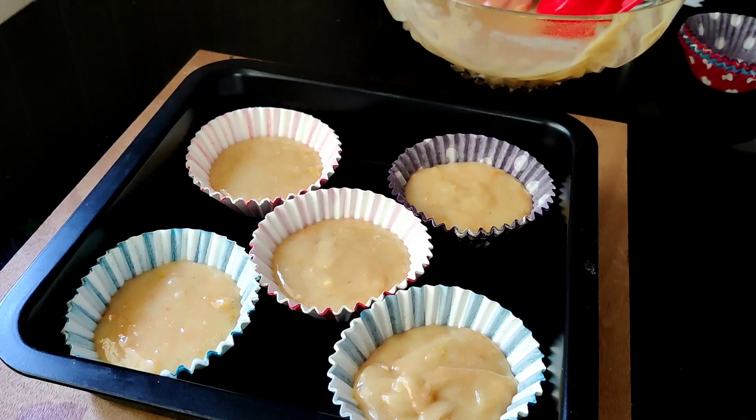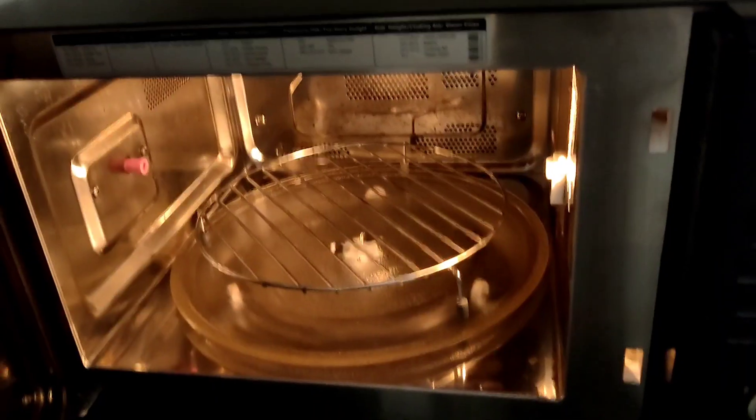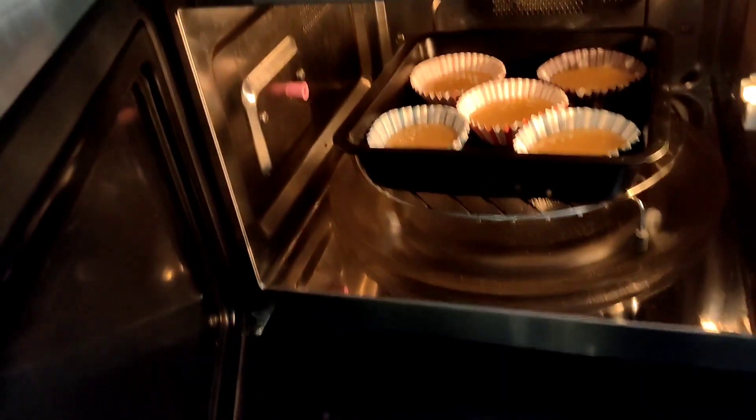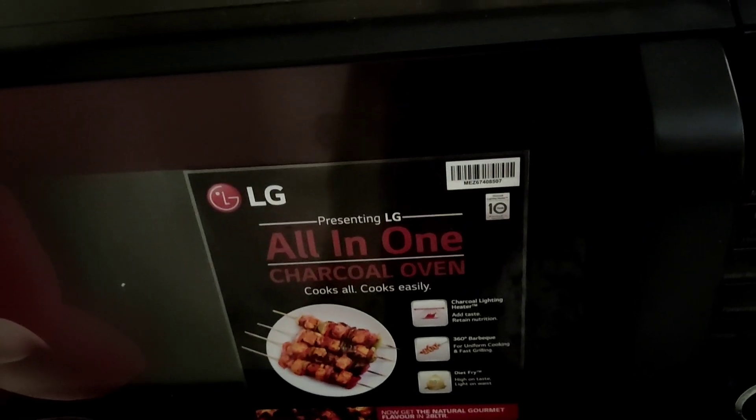Now we can bake it at 180 degrees. You can cook it in a cooker or bake in a regular oven. Bake for 20-25 minutes.